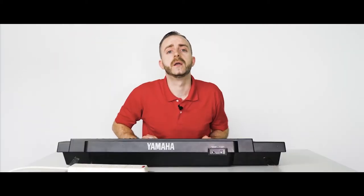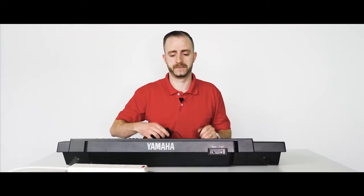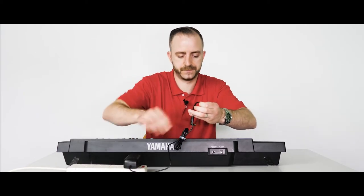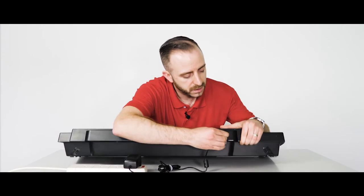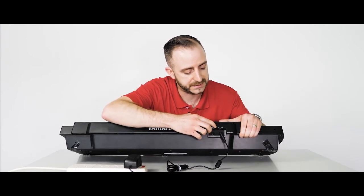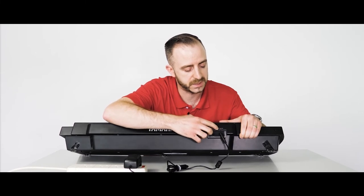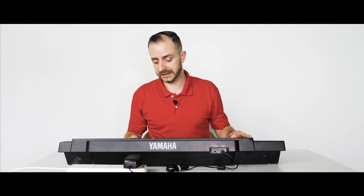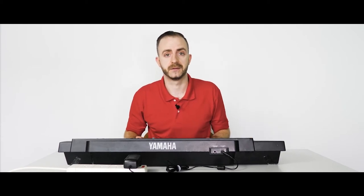Now for the money shot — let's get the device powered on. Here's our adapter: 12 volt 2 amps. Plug it into the mains and plug the DC tip into the DC jack. This particular model is DC in 10 to 12 volts and positive polarity. So now we're going to turn it on and I'm going to attempt to play the piano.